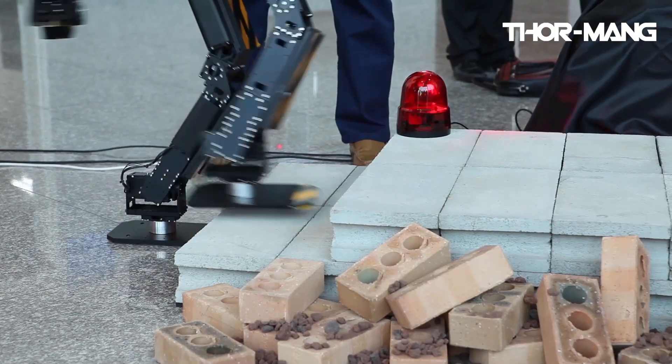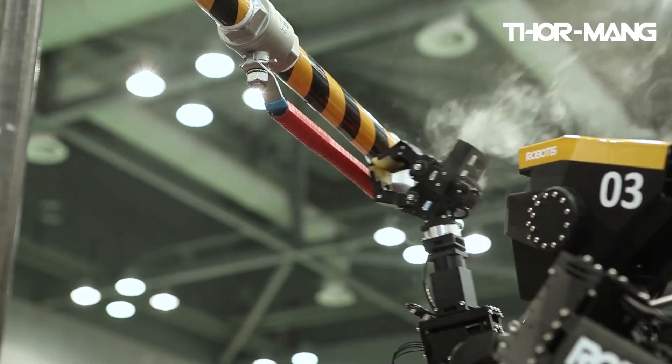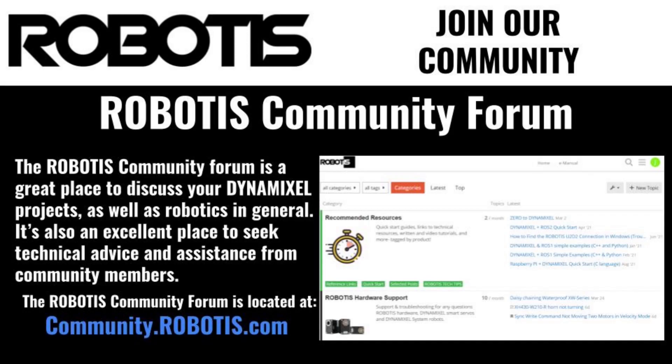I hope this video gave you a better idea about the entire Dynamixel family. If you'd like more information about Dynamixel servos, all of our technical documentation and specifications is available in our online e-manual, as well as in our public GitHub repo. If you'd like to start a conversation with other Dynamixel users, you can always visit the official Robotis community forum. This has been Jonathan with Robotis, and I look forward to building more with you soon.